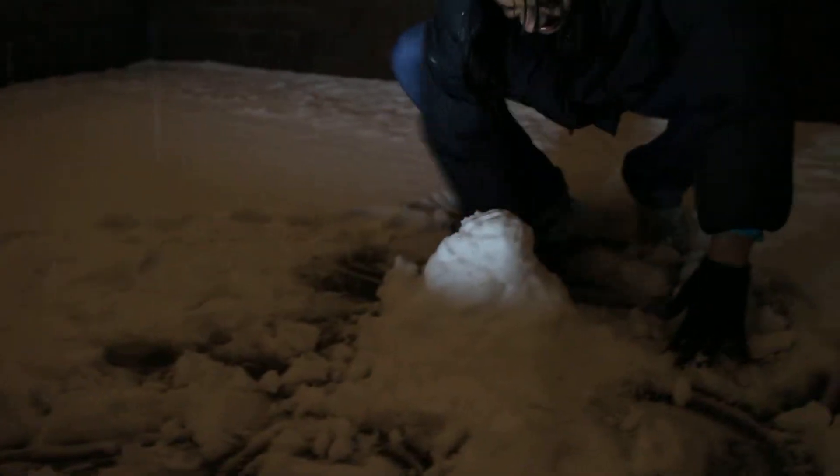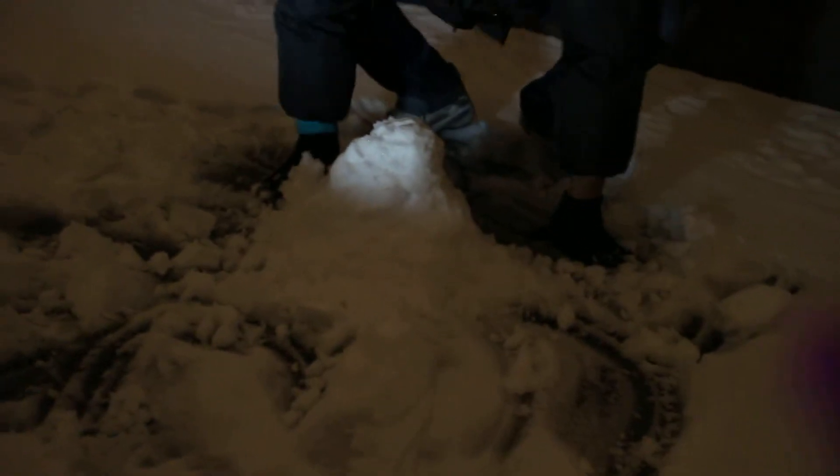So this is Angie building — oops, that's me covering the lens repeatedly. This is Angie building a snowman on our roof. Let's get on my knees now.